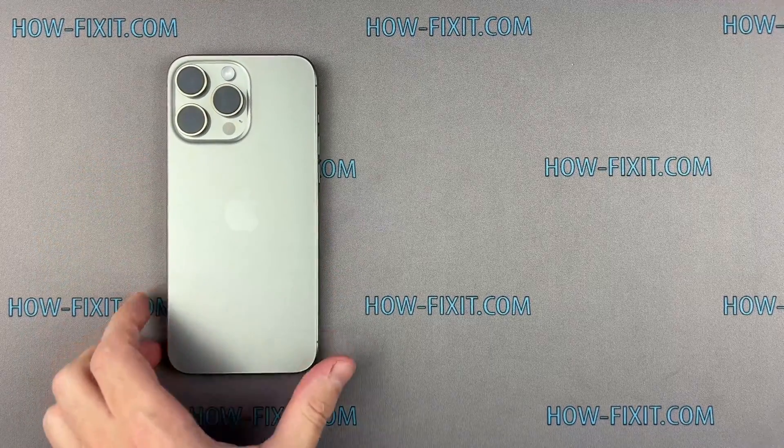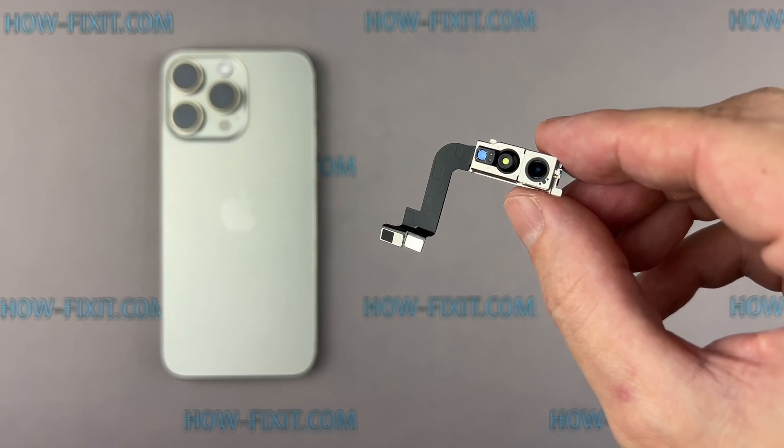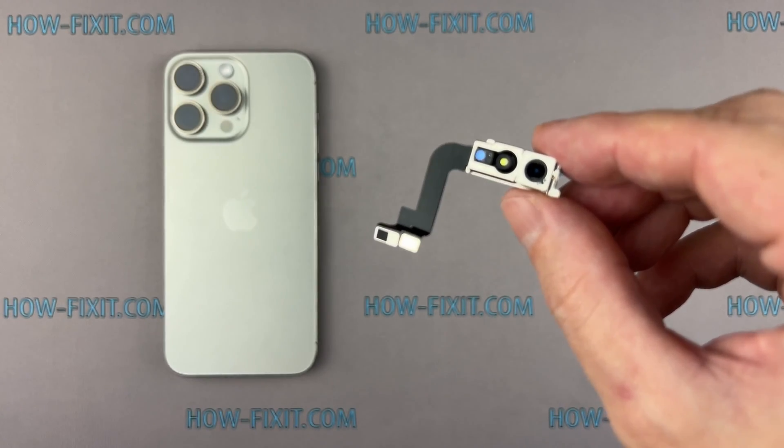Hello everyone, and welcome to HowFixit. In this step-by-step tutorial, I'll show you how to replace the front camera on the iPhone.